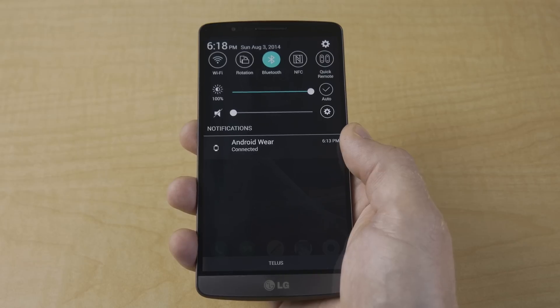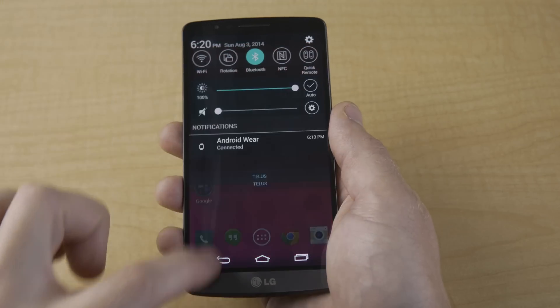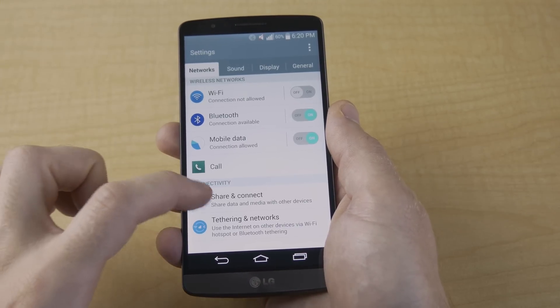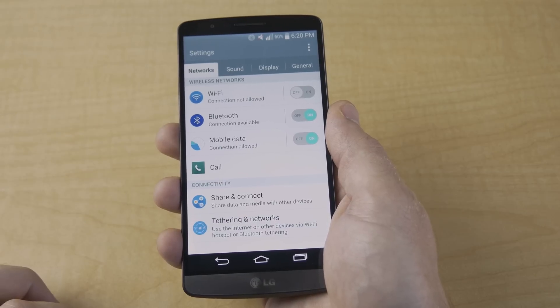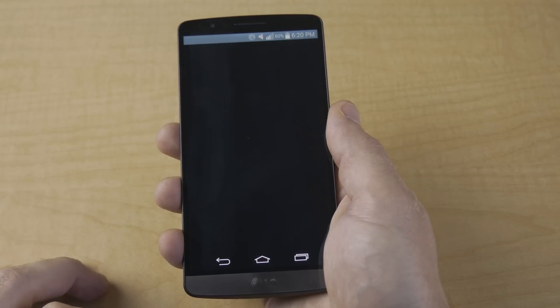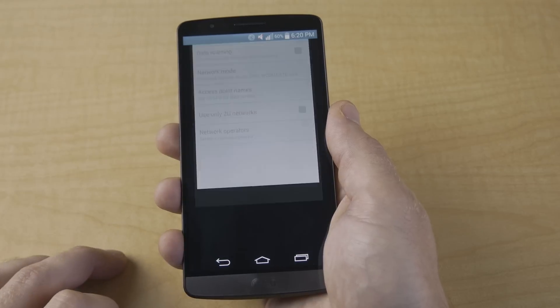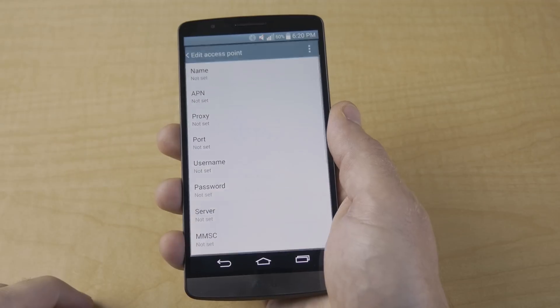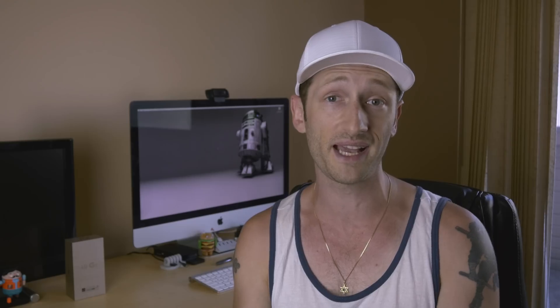As you can see, mine doesn't say Bell anymore — it says TELUS. After that, you'll most likely need to enter the APN settings of the carrier you want to use. To do that, jump into the Settings menu, and under the Networks tab, select Tethering and Networks, then Mobile Networks, then Access Point Names. Tap the three-dot menu button and select New APN. You may need to do a Google search or call your carrier for those settings, but once you finish entering your APN settings, that's it.